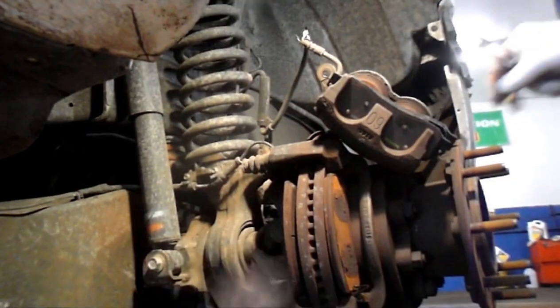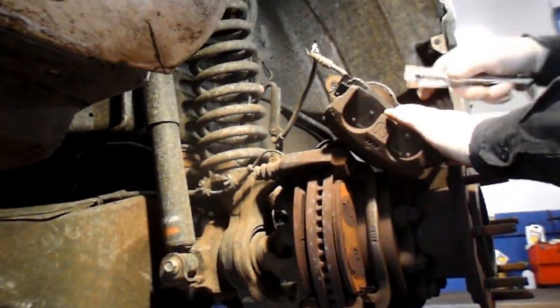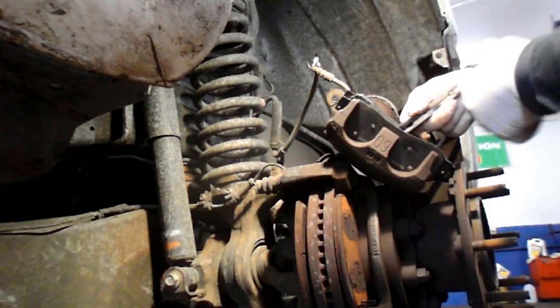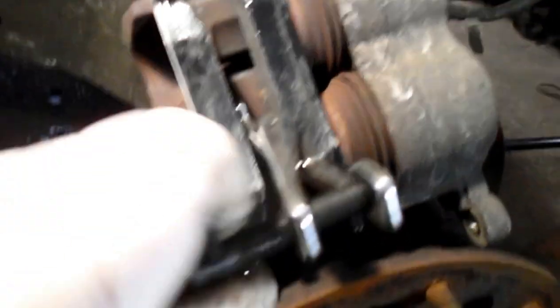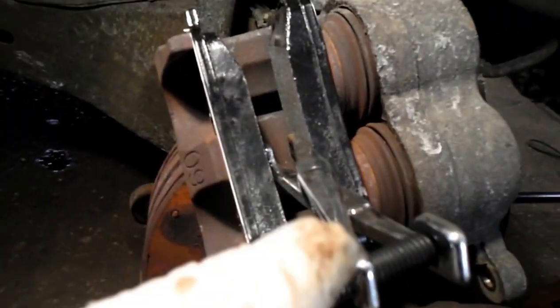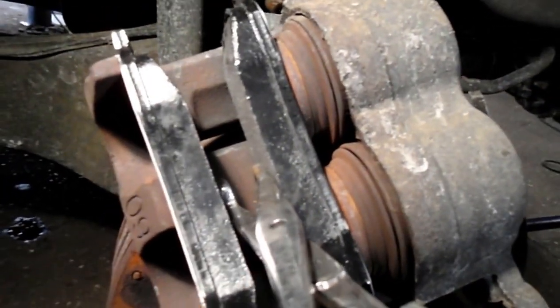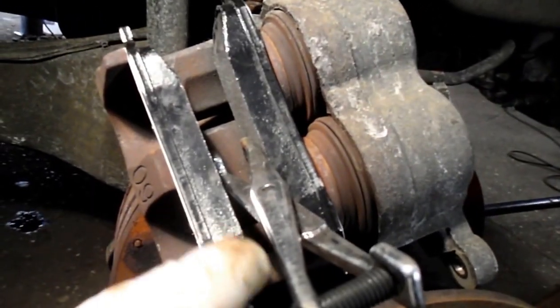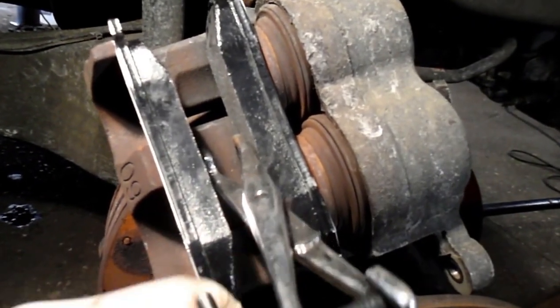Take the caliper off — you'll need two hands for this. Put the two brake pads in place, then put your tool in and turn it to slowly push the pistons back in. Just turn it and it pushes the pistons back into place. Once the pistons are pushed back in, take the tool out.